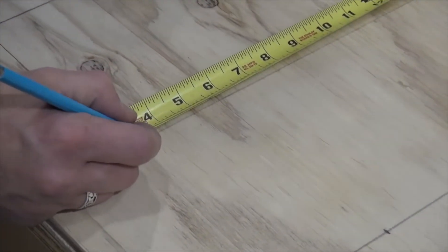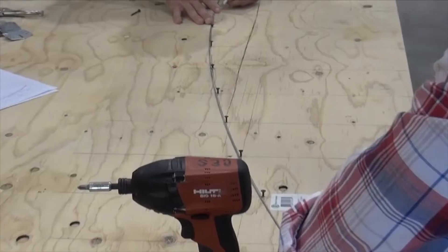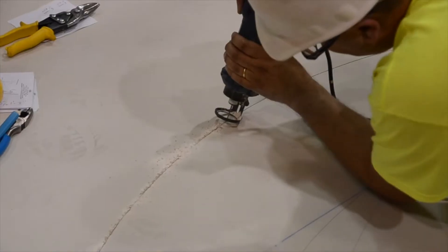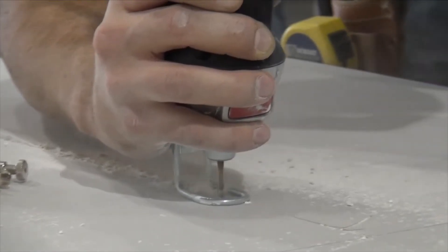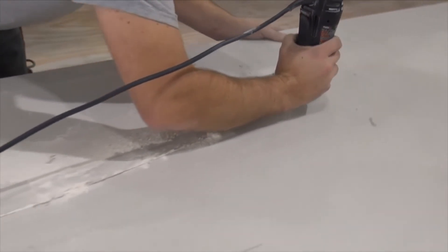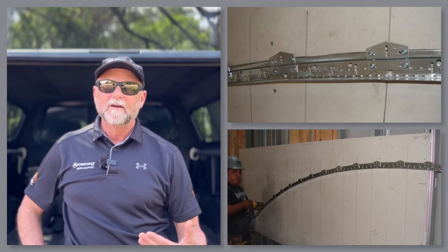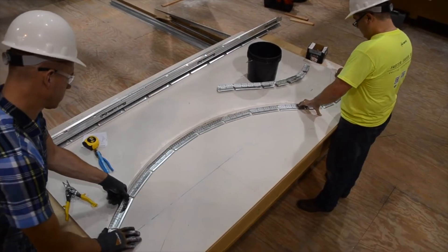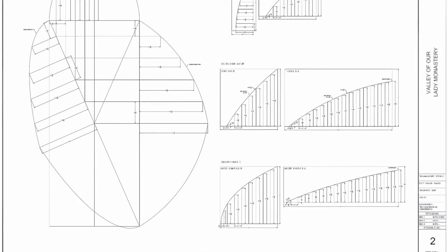Once you've plotted your radius points, screw a drywall screw into every other point, leaving just about a half-inch of the head exposed. Next, drape a piece of 12-gauge hanger wire over your exposed screw heads and trace out your radius with a pencil. With a jig or rotary saw, cut the two pieces of plywood or drywall apart to expose your cut radius jig. Many contractors like to screw these two separate pieces to wall studs on site for easy jig work at a comfortable shoulder height. Feel free to modify your jig's design, but make sure to plot the correct points we give you in our drawing package.